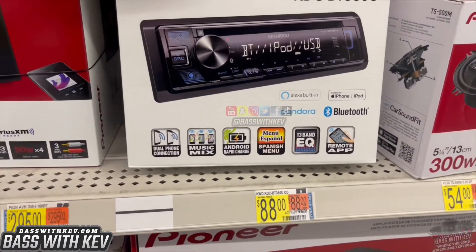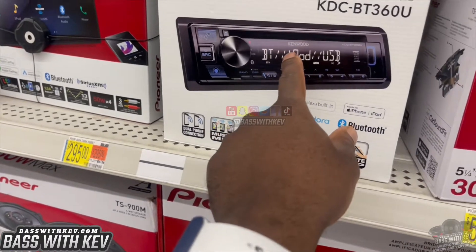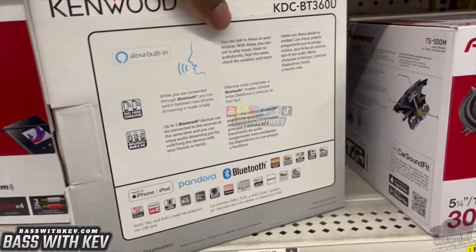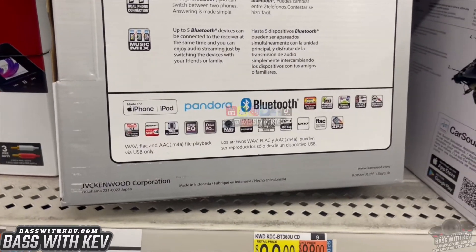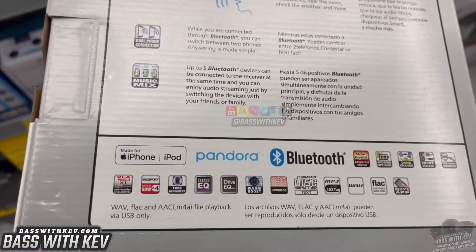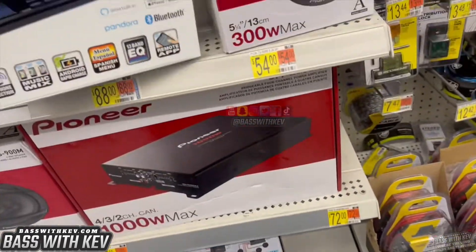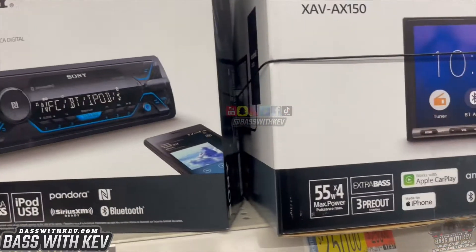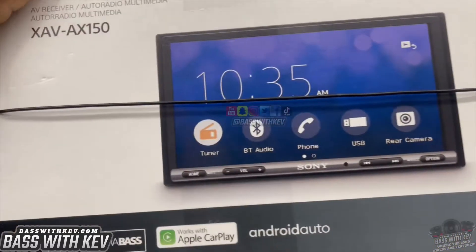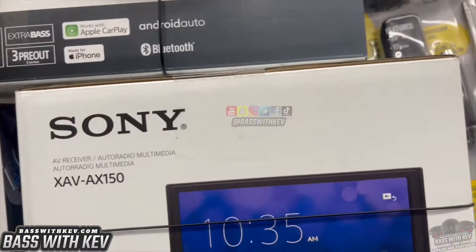We got the Kenwood right here. I got one of these too — except I got the Bluetooth one. If y'all looked at my other video, that little box I keep on the seat, that's Bluetooth. Mine just does Bluetooth, so if you want old school with a CD player, this Kenwood would be the way to go for $88. I know this one for sure has three pre-outs. This other one right here also has three outputs as well.